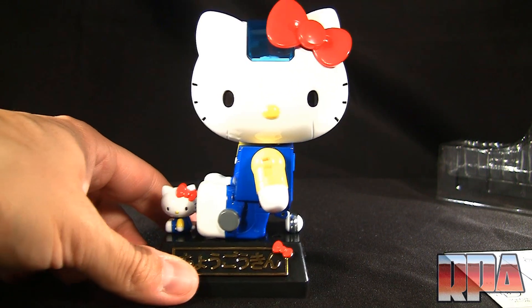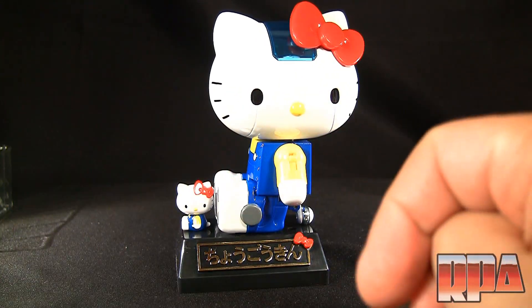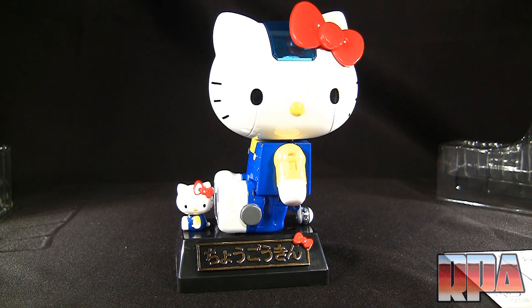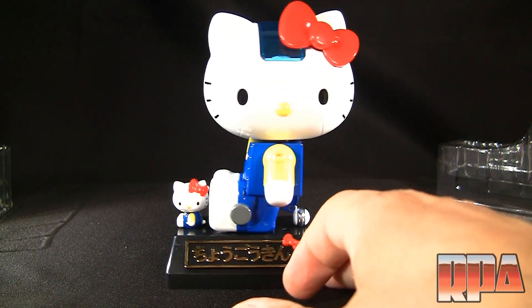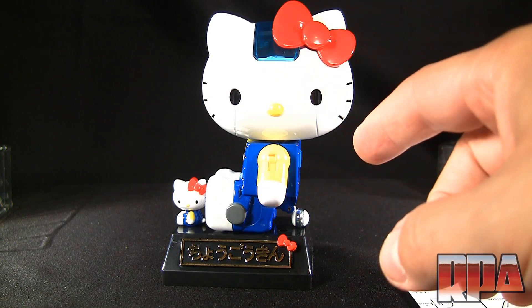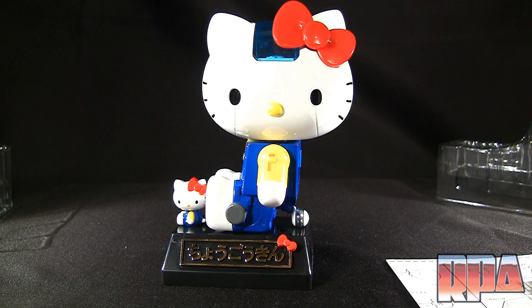That's pretty much going to bring us to the end, guys. This is how she'll be displayed — maybe with the mean eyes, we'll see what my wife lets me do with this. If you have any questions or comments, leave them below. If you want to pick one up, BBTS has them available — link is down below. Until next time, bye bye!